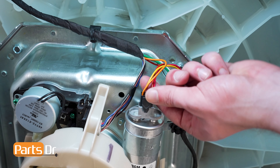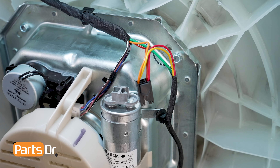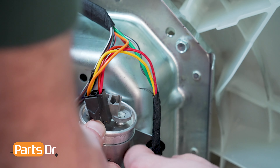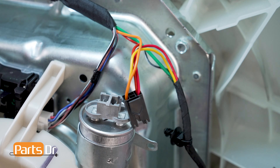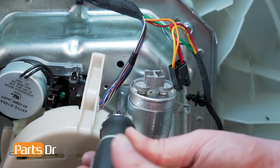Gently depress the locking tabs on the electrical connector and pull to disconnect. Then gently work the wires free from the bracket of the capacitor. Using a quarter inch nut driver, remove the screw holding the capacitor to the gear case, being careful not to drop the screw.